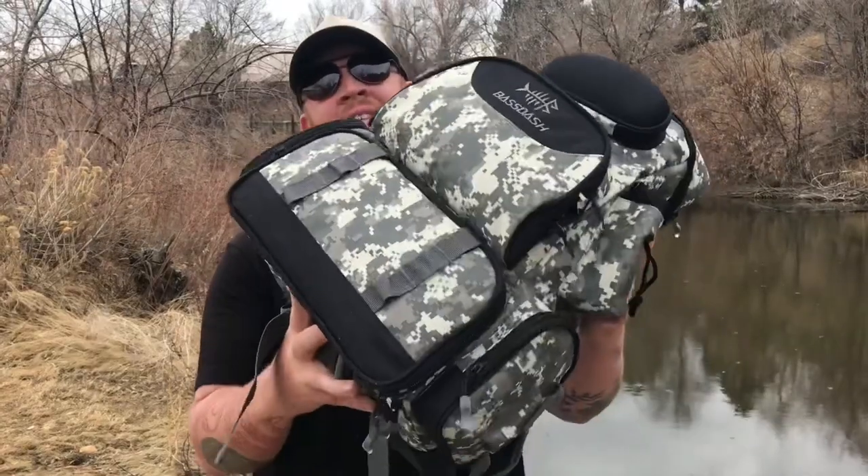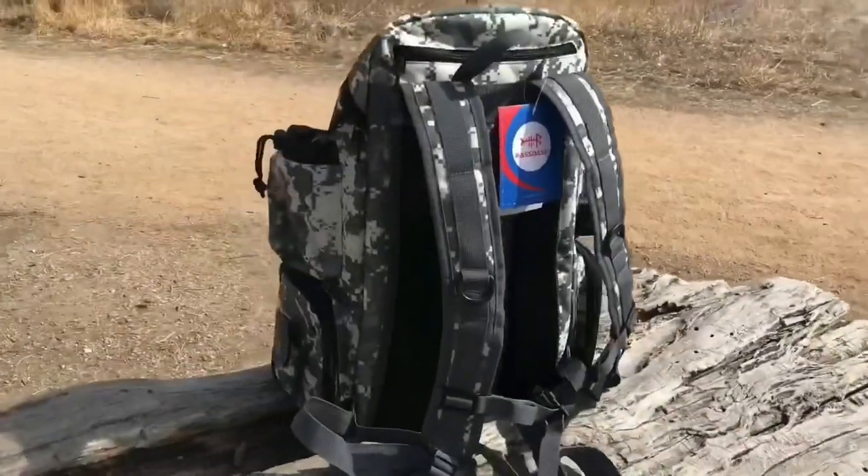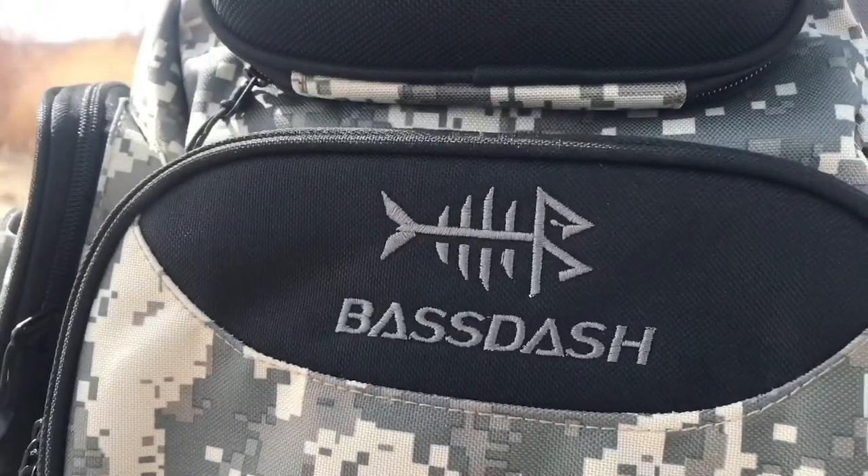Hey everybody, D here with Kickin Bass TV. Today we've got another product from our friends over at Bass Dash — it's a 3600 series tactical fishing backpack. We think you guys are really gonna like this one. The Bass Dash tactical fishing backpack is great for any angler who's looking for a convenient all-in-one tackle management system, made of quality material that looks great out on the water.